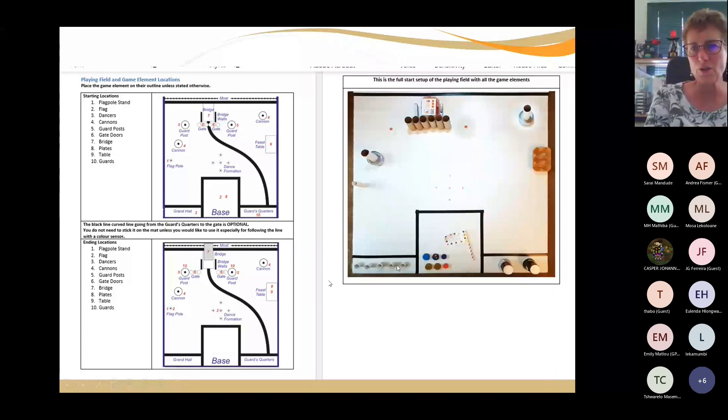Here are the five dancers that have got to go into dance formation. Color them in, put little faces on them. Your guards are polystyrene cups — put faces on them, you can do anything you like. This is your table and there are your six plates that you need to put on the dining table. There's your tuna tin and toilet roll that you've got to push over. So what are the requirements? You've got to do all the missions as much as possible in the two minutes.